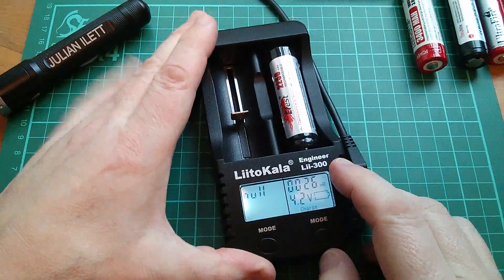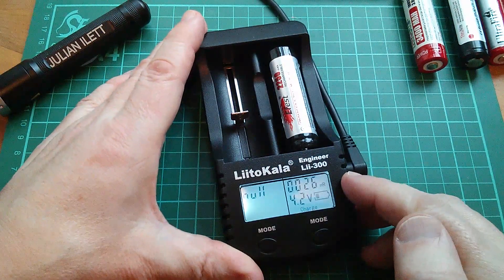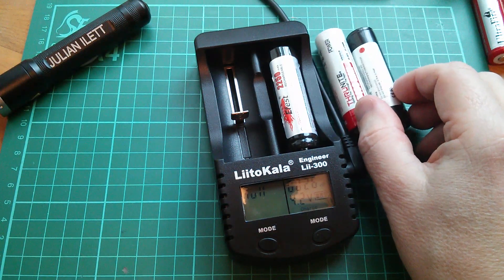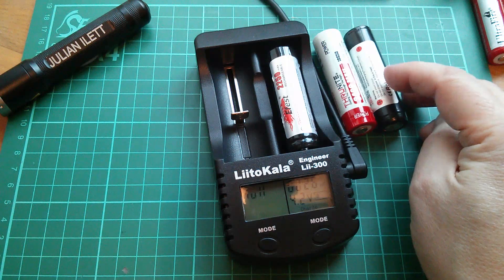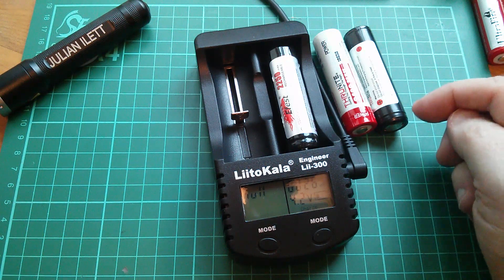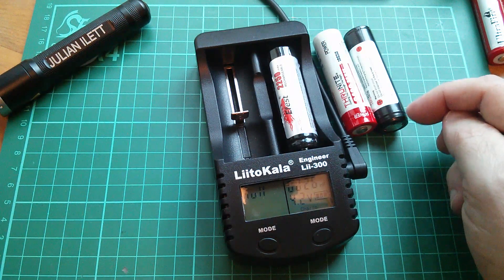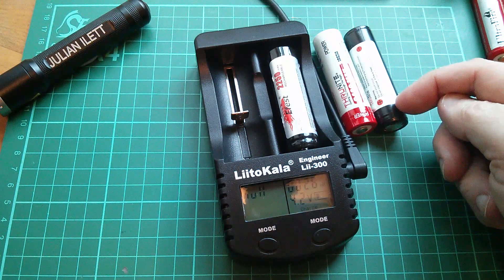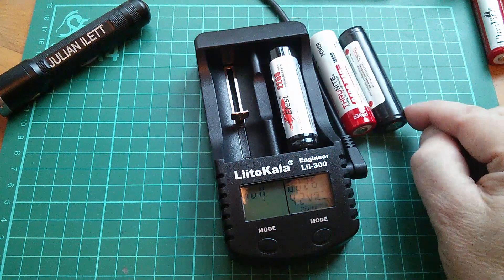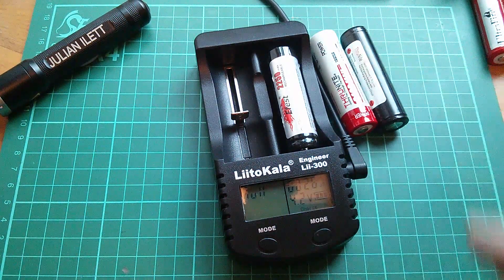Now because I'm getting this low resistance reading, I'm more inclined to trust this Litokala charger in that it is doing its internal resistance check properly. But then why do these Trustfire cells, which I know are good quality, come up with such a high internal resistance? I think I've worked it out: it's because these are protected cells. At the end of the cell there's a little circuit board with a controller and a mosfet which switches off the connection between the negative end of the cell and the actual negative plate, based on things like over-voltage, under-voltage, and possibly over-current.